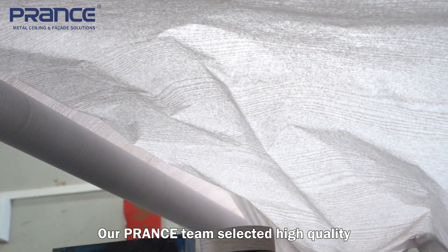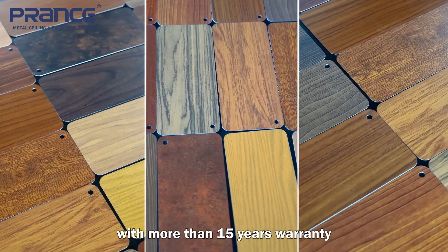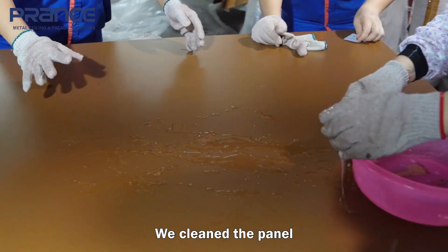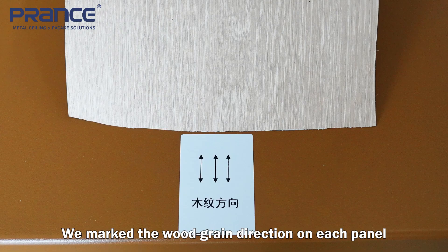Our plant team selected high-quality wood grain surface paper from Italian brand Sublites, which can be used for outdoors with more than 15 years' warranty. Before applying the wood grain paper, we cleaned the panel and applied the base coating. To ensure the correct wood grain directions, we marked the wood grain directions on each panel.